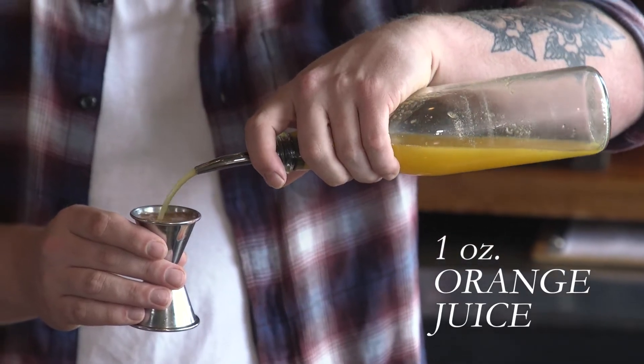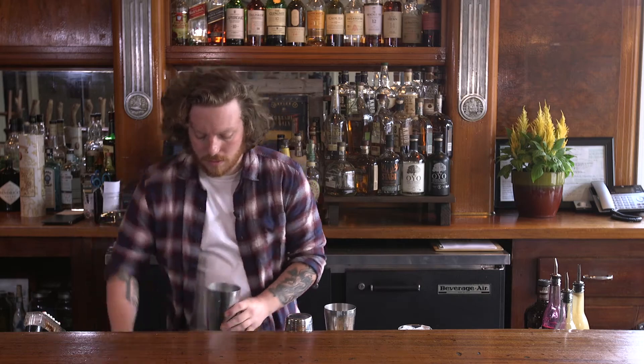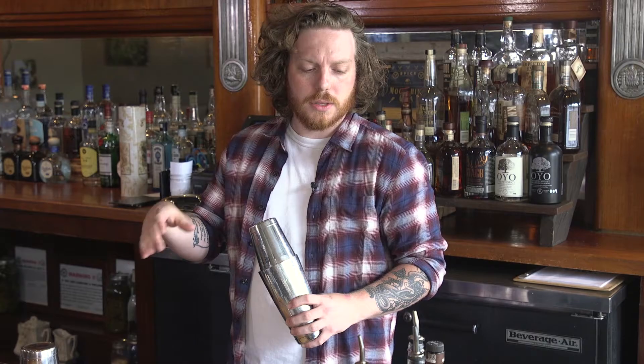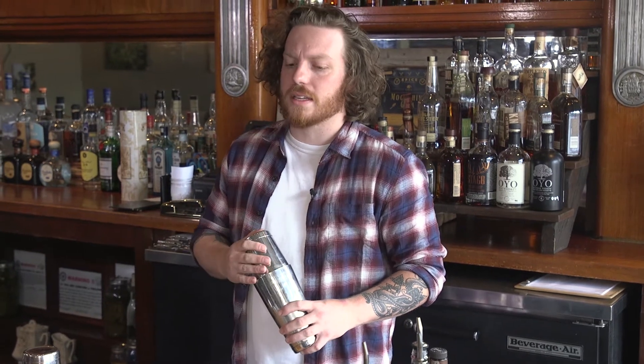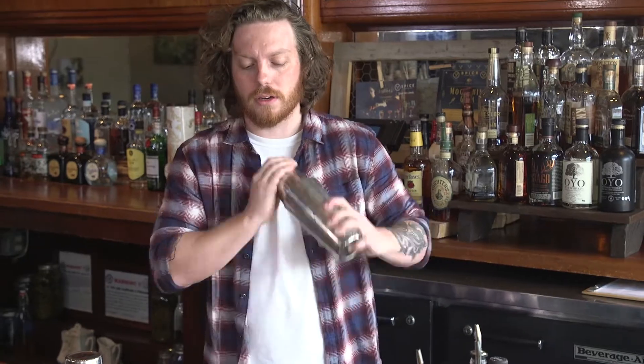Then about one ounce of orange juice for some acid. It doesn't need too much dilution — we just want to thin out that peanut butter, and beet juice can have a little bit of viscosity. So just a couple quick shakes to thin it out and get everything to know each other.